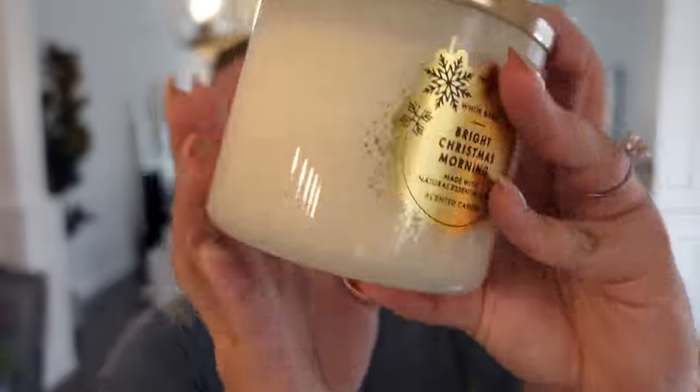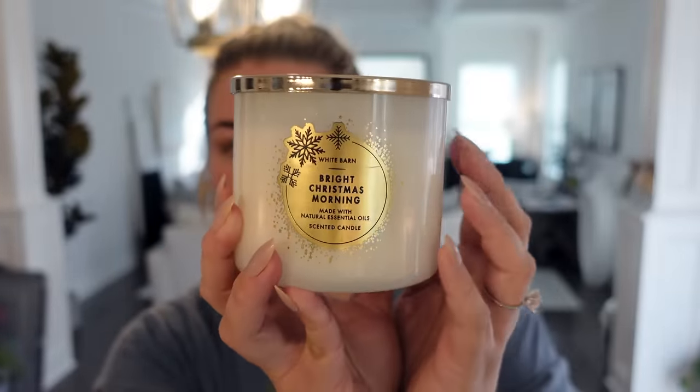I got this one for Christmas — Bright Christmas Morning. I always buy a special candle for Christmas Eve and Christmas Day. This one is red ripe berries, blood orange, and crisp apple. I feel like I've bought this one before, but it's kind of become a nostalgic scent for me — like when Yara and I open Christmas presents on Christmas morning. I like having a special candle for that. I'm all about nostalgia and memories — scents that go with memories.